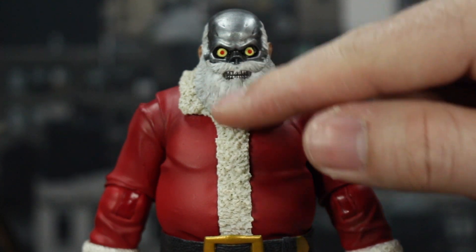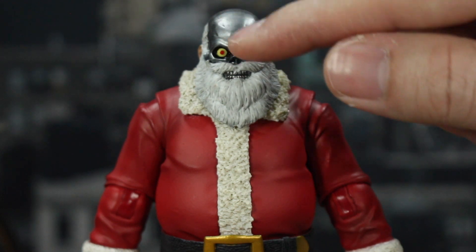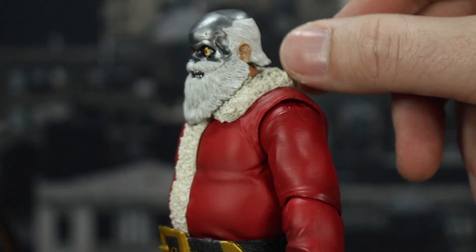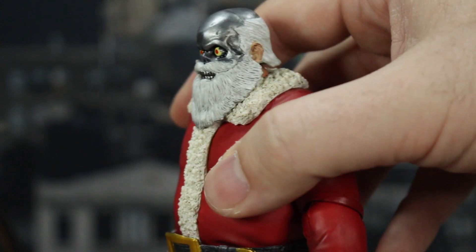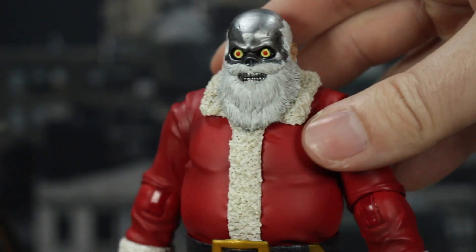Out of the box you do have the Terminator head on. Got all the awesome sculpt in the beard, you can see his teeth. Got that chrome dome, the yellow and red eyes, and some scuffs on there. Got the white hair, his ear which still has that flesh tone on it, and the hair on the back.